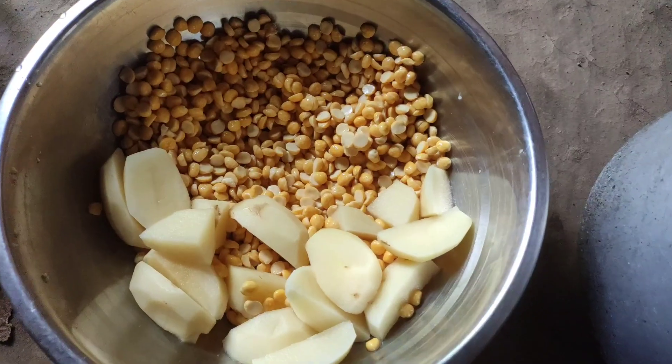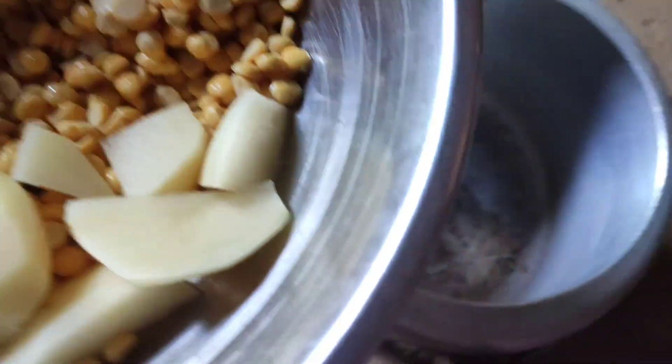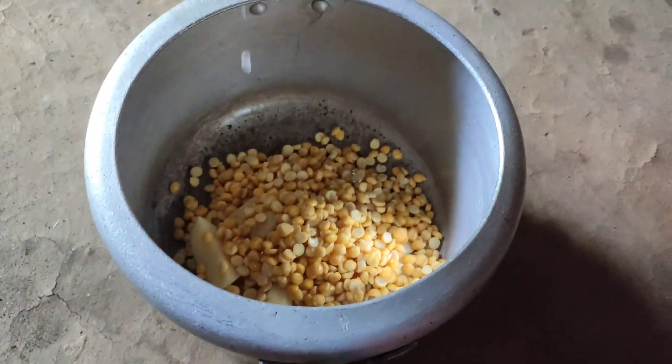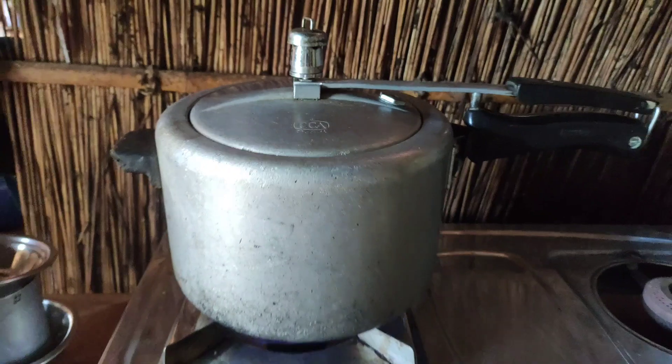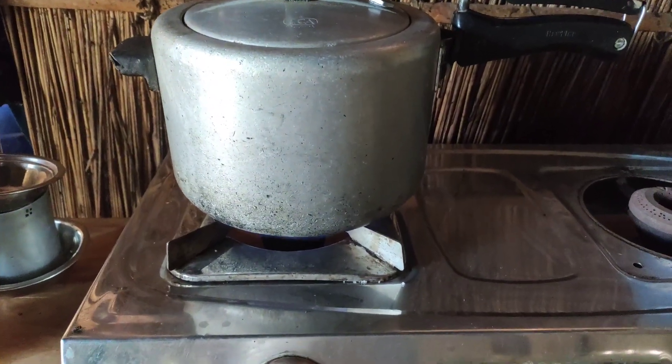I am going to make a cup of tea. I will put the water on.